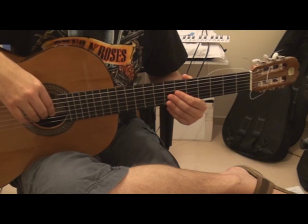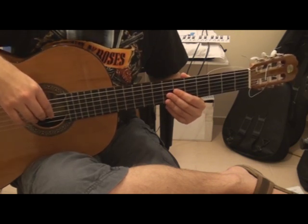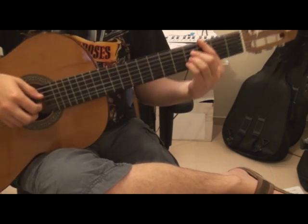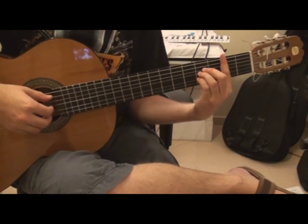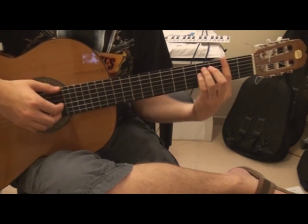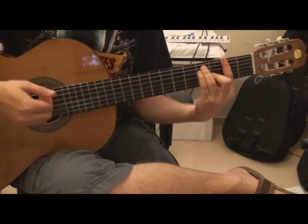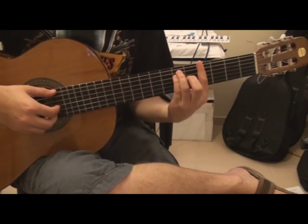Today I'm going to show you how to play Justin Bieber's Mistletoe. It starts with the chord B, F sharp, G sharp minor,